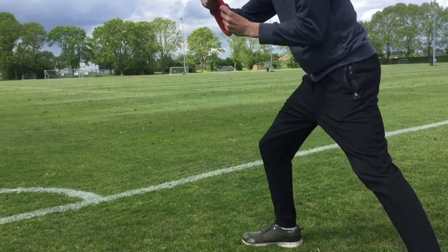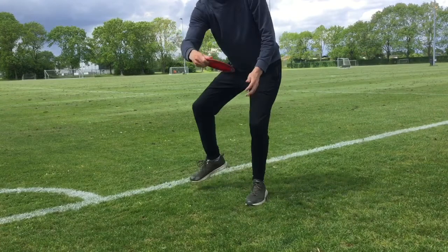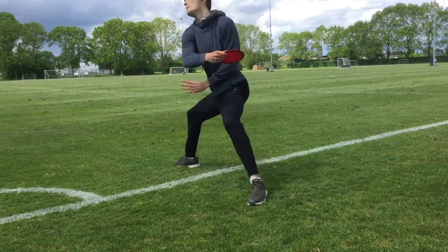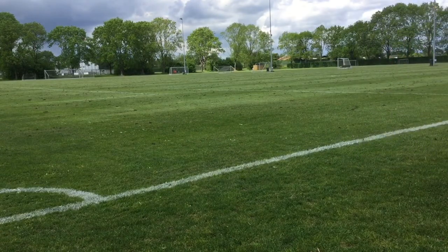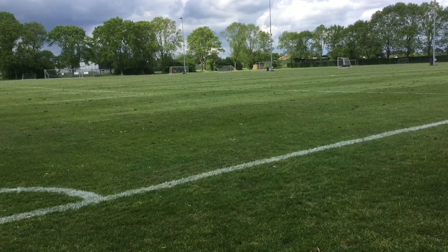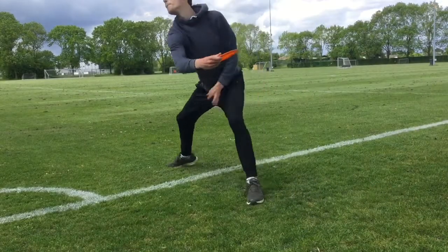I've slowed this one down too, because as you can see this is less hyzer and it still doesn't flip over. And that's what I think a distance driver should do — just about that. I mean, not the distance I was looking for of course, but it didn't flip over.